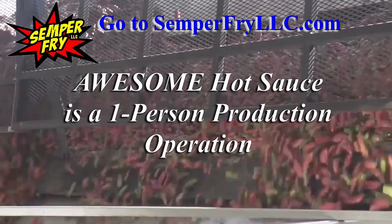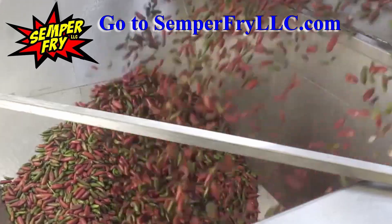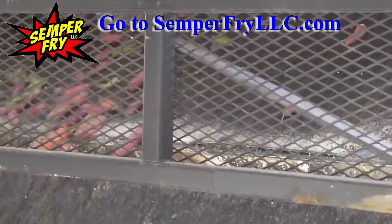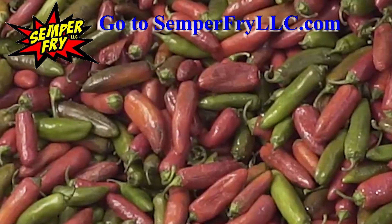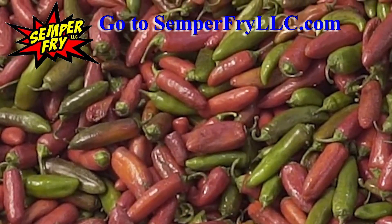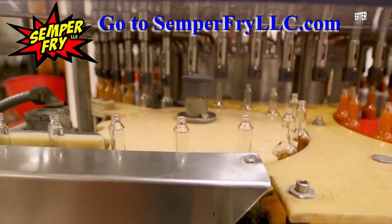I did show that a little when I was going over the peppers and showing that I cut all the stems off. That's one big thing that not all hot sauce companies do — they will put all the leaf stems into the pot together, heat the heck out of it, add chemicals and sugar to get rid of the bitterness of the stems, because the process of taking all those stems off would halt their production.